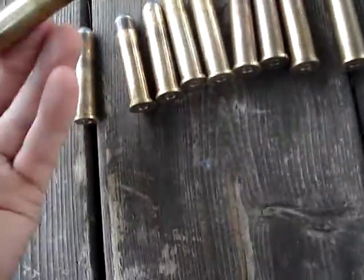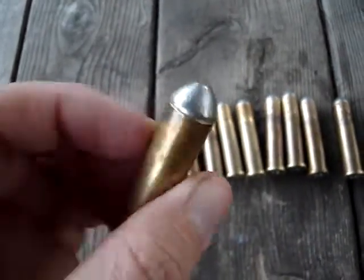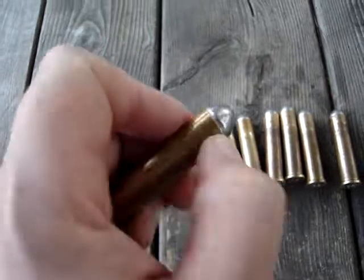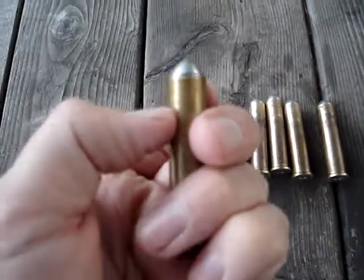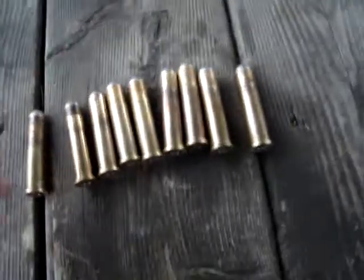Okay, I loaded up some of those collar button bullets. Pretty good. I just seated them to halfway up the forward band there. You can see where they're not going about that far, I guess.